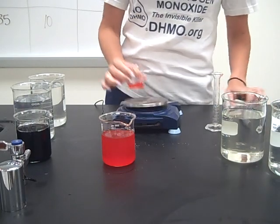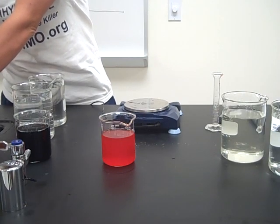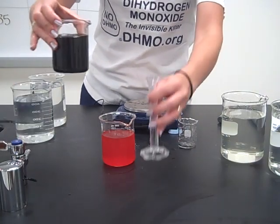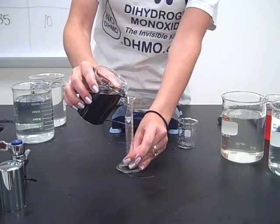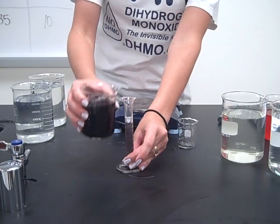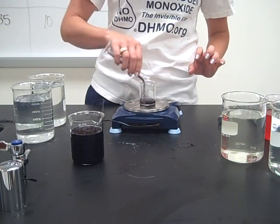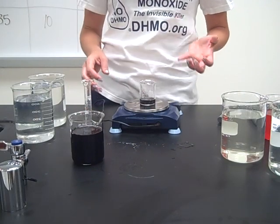Now I'm going to rinse it out and do the next test solution, which is smelling really yummy right now — grape soda. Same thing, 10 milliliters — very boring procedure to watch on a video, I know. Measuring that out, zeroing this out before I start, and in we go. On this one we have a mass of 10.25.